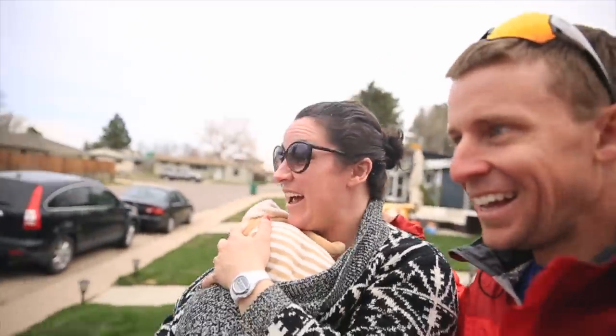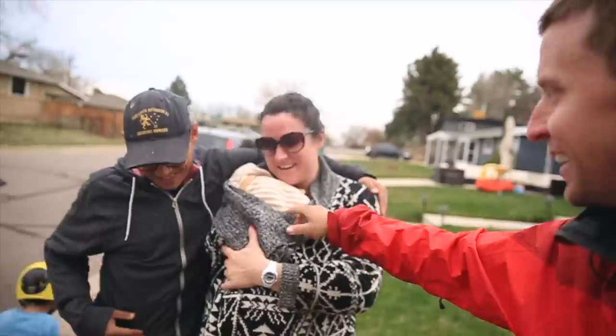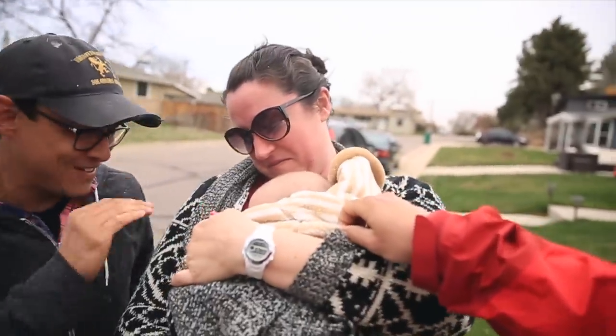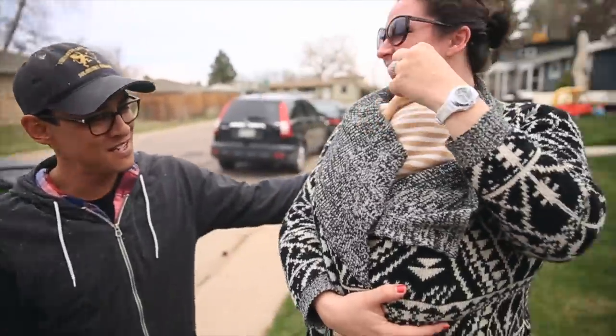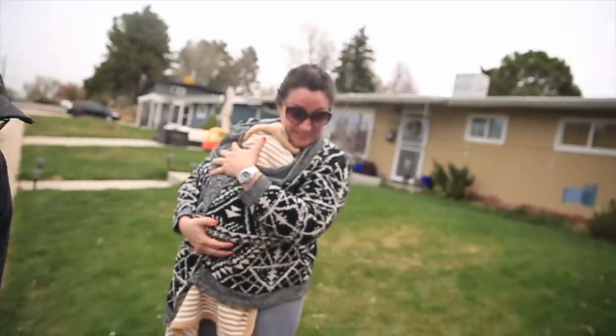Hi Thomas! Nice to meet you. Congratulations! Here's our Michael — oh my goodness, it's bright. She's like, what's going on? Congratulations! Welcome to the club of having three kids. Yeah, he's got three kids and two big dogs — that's a lot.